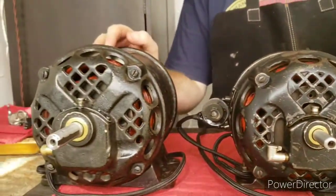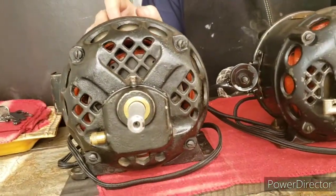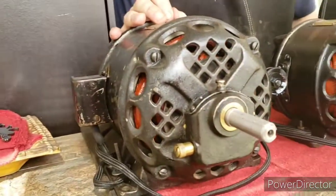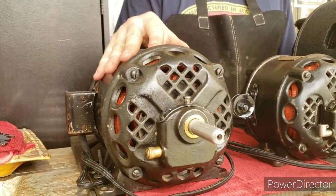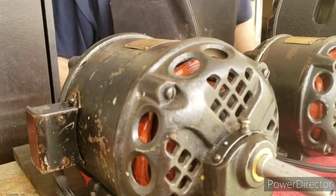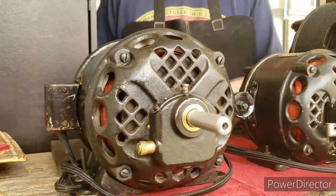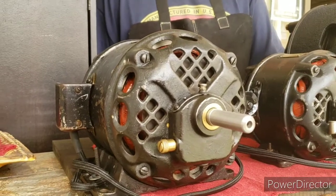Next to it here, we have a 1.5 horsepower, 1750 RPM model. It has an M7 frame. This one also has the patent dates of 1914 and 1915 on it. Like the previous one, I took this apart, restored it internally, re-varnished the windings, put new bushings, but left the original paint and patina on there. It really runs nice — quiet and smooth.